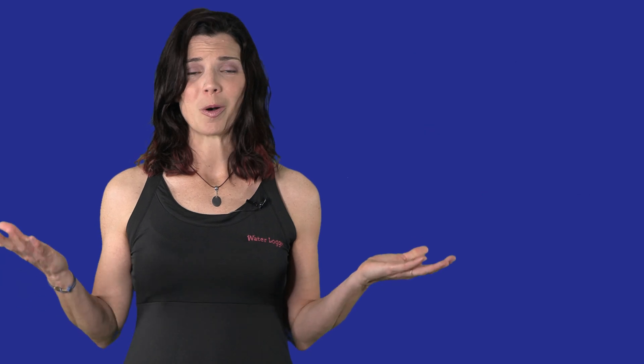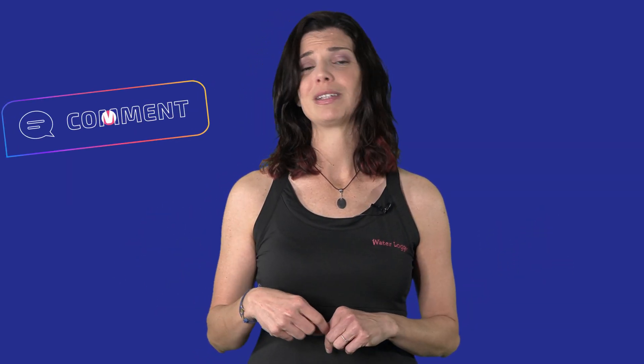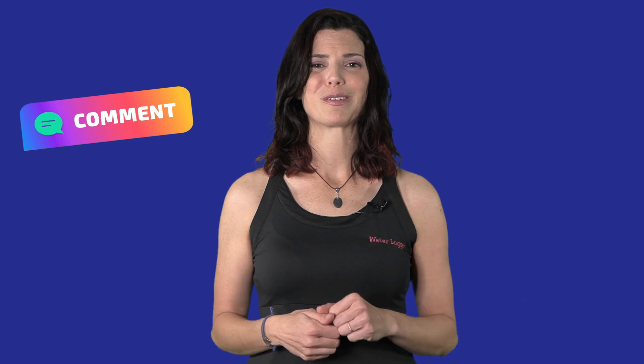We've gone through the whole acclimation process and the science behind why you should acclimate this way. I hope you've enjoyed this video. If you have any questions, leave a comment below. This has been Hillary for Waterlogged on behalf of saltwateraquarium.com. Thank you so much for watching — I'll see you next time.